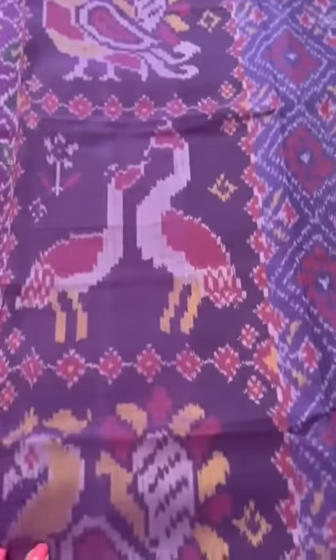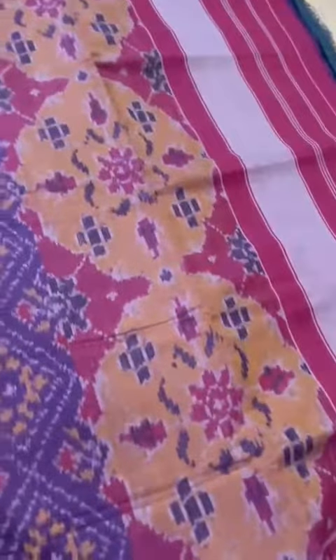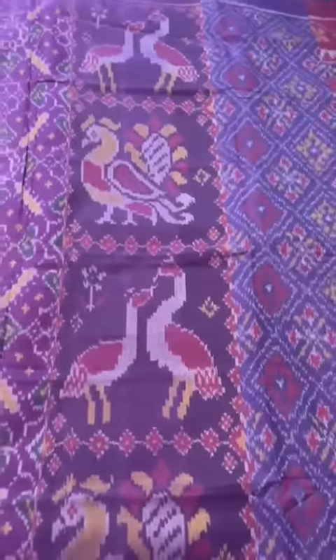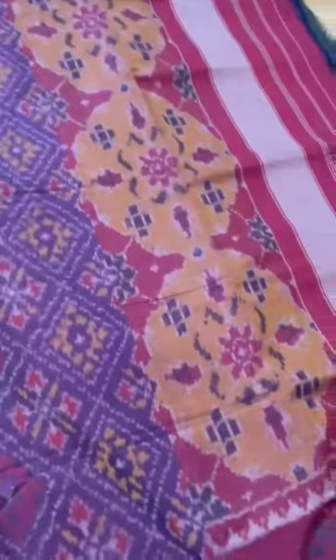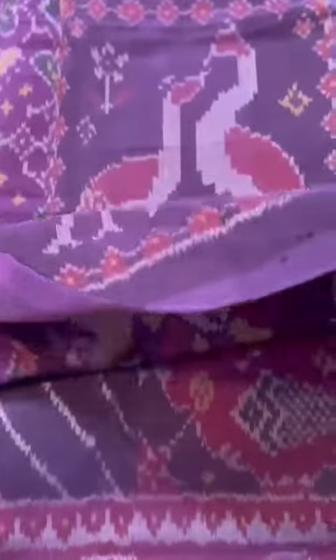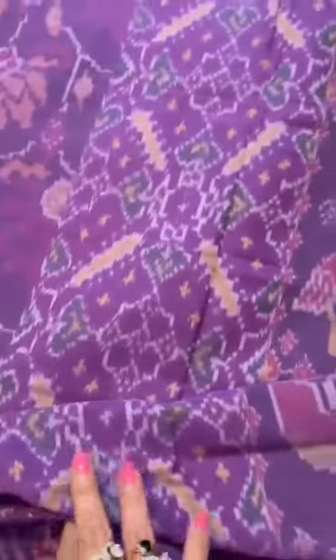We have these gorgeous cotton patola ikat handloom dupattas. These are full size, two and a half meter, super soft — front and back are similar. This is a lovely lavender color, the first one, and that's my top favorite.